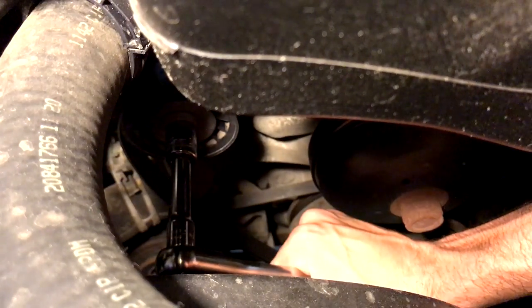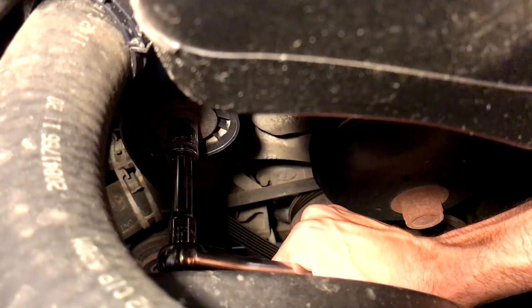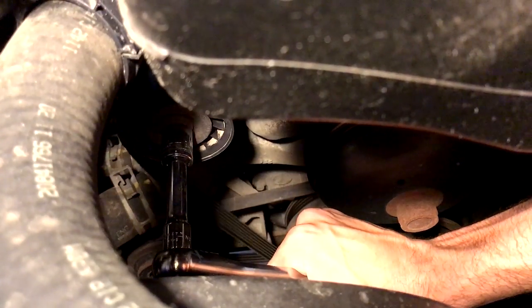Here we're turning the tensioner back. The best way to do the alternator is just pull the belt off — I have the tensioner loosened and the belt's right off. Here's the alternator right there.